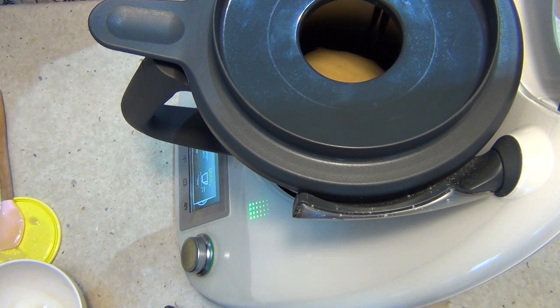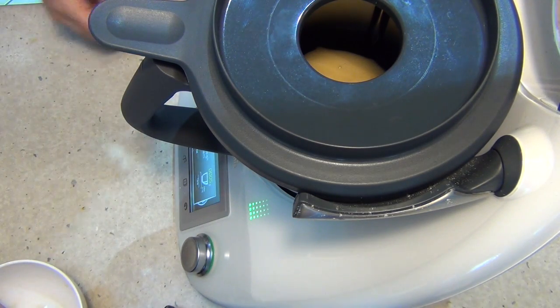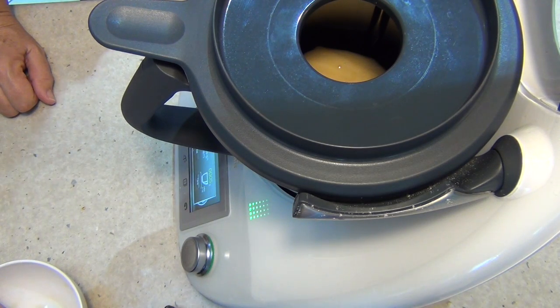Pop the lid on, mix until well combined, then put it in a cool dry place for about a week. You can store it in the fridge, but honey is the only food known to man that doesn't spoil — apparently they found some in the pyramids and it was still perfectly fine to eat.